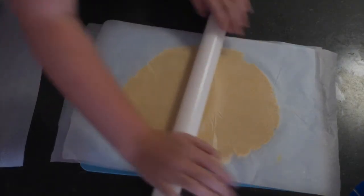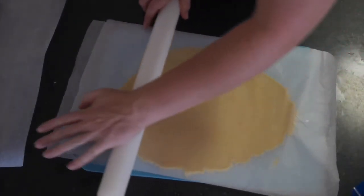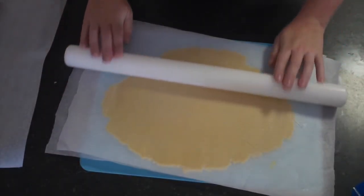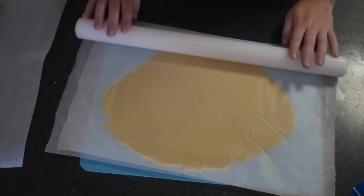Once you have followed the basic ingredients and put it all together and had it in the fridge in its disc for a while, it's time to bring it out and roll it out. If you can roll it out into a rectangle as much as possible that would be great — it certainly is a time saver. For me, this is about as rectangular as I can get it.